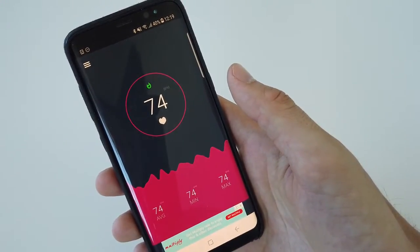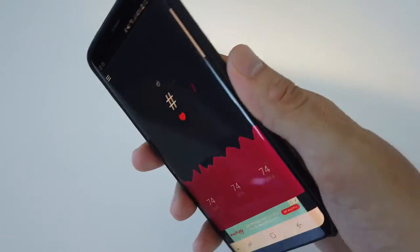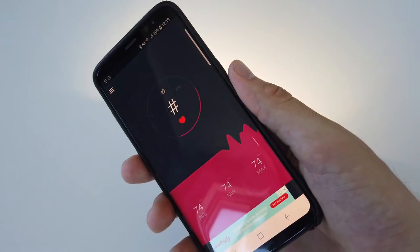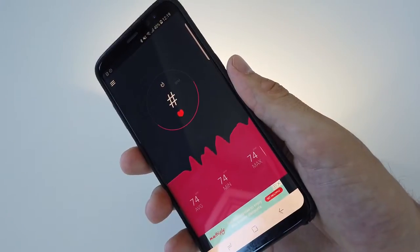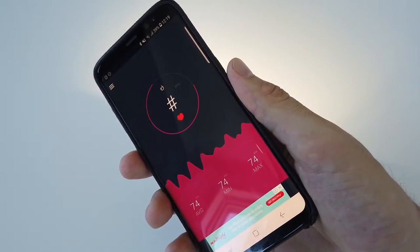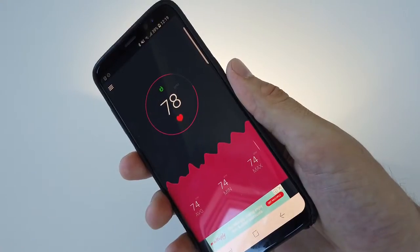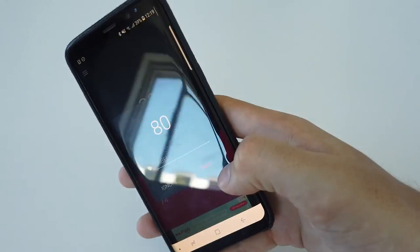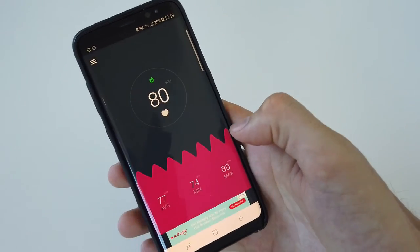So if I do it once more — I place the finger on the camera and it starts measuring. I don't press on the camera, I just hold it briefly, just touch the camera sensor briefly. You can see it measures again, and that was a little bit of a higher measurement, and I save that.